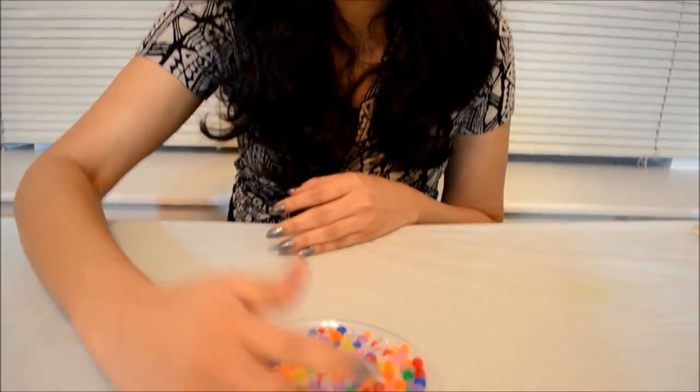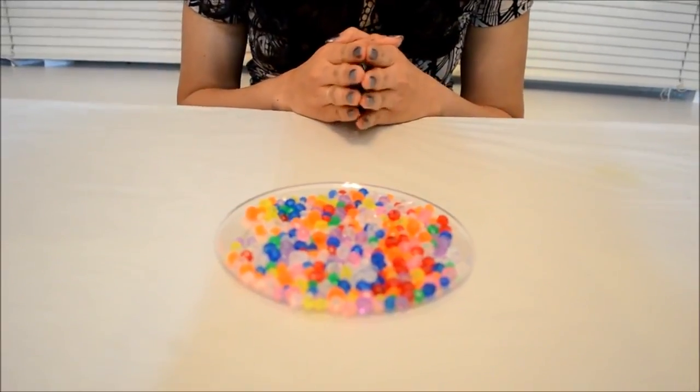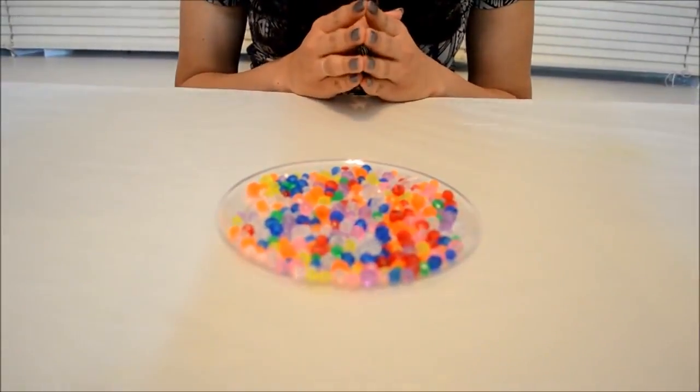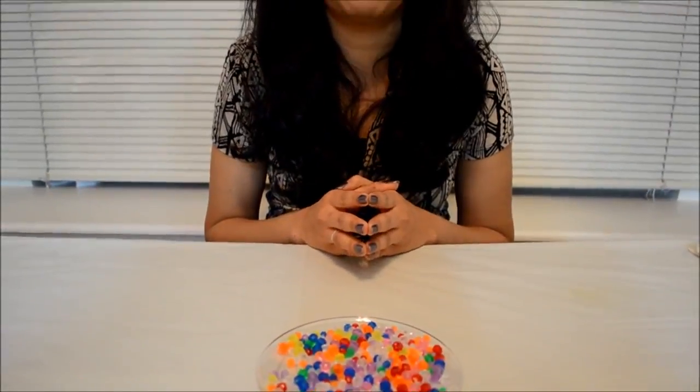Hi everyone, hope you guys are doing good. Today we'll just make a beaded tree. To make this tree I'm actually using crystals, something like glass crystals which are of different colors. I'll be using a floral cord and a floral wire to make a tree out of this, and this would be a cute fancy decorative item on one of your shelves. The required materials for this project are crystal beads.